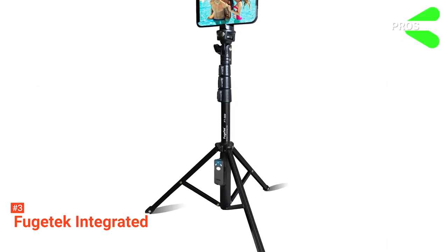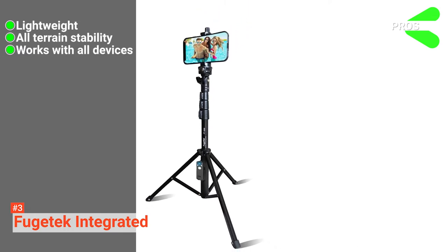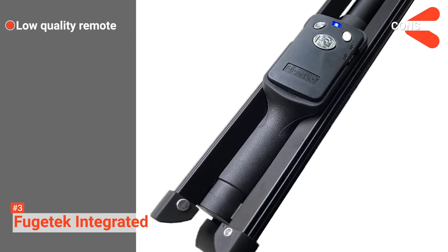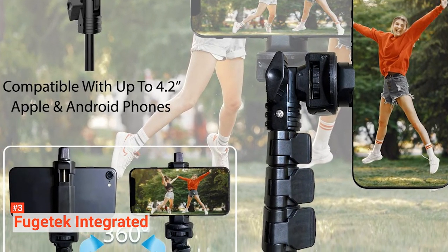Its pros are: it's very light, it is stable on all kinds of surfaces, and it's compatible with all phones and cameras. However, its plastic remote feels flimsy. The Fugitech Integrated is an adaptable product great for social media influencers that regularly need high-quality shots.